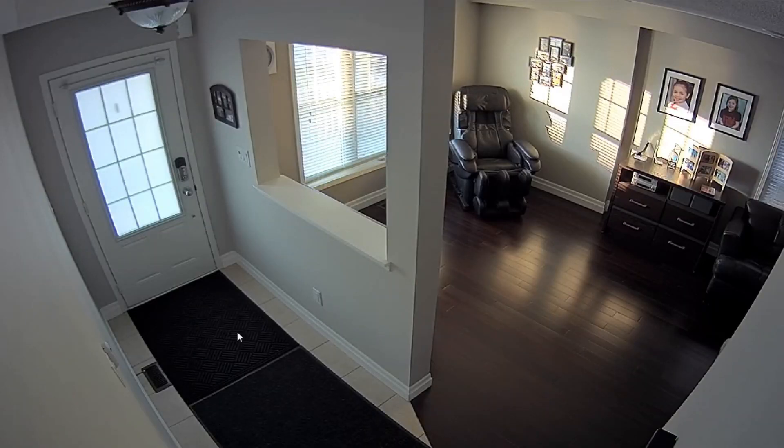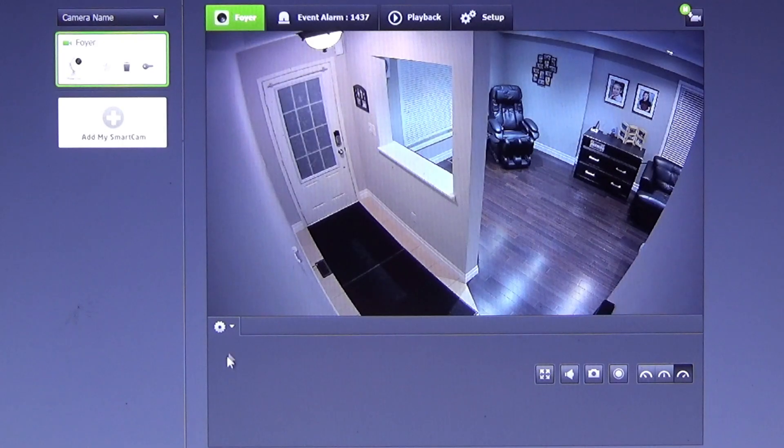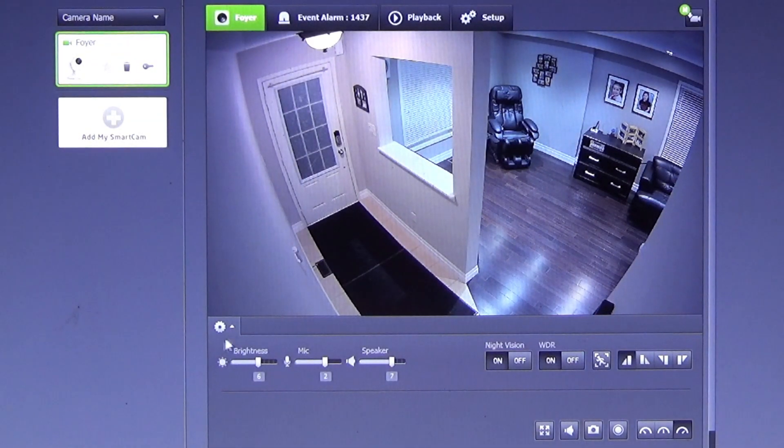Let's go into the app and see what it can do. This is a live stream of the foyer. I'll drop down the settings tab and we can make changes to the brightness, the microphone sensitivity, and change the speaker volume on the camera.